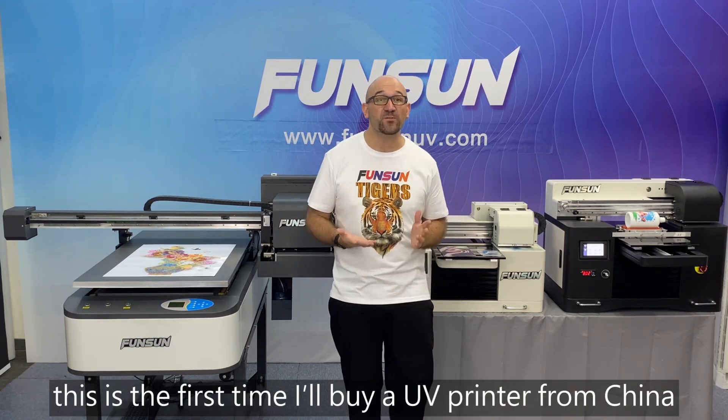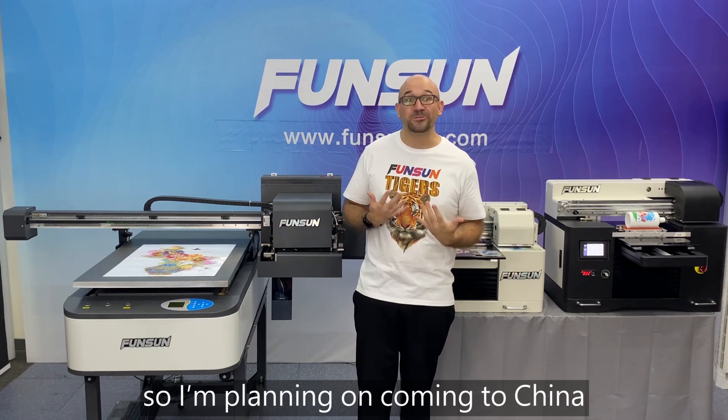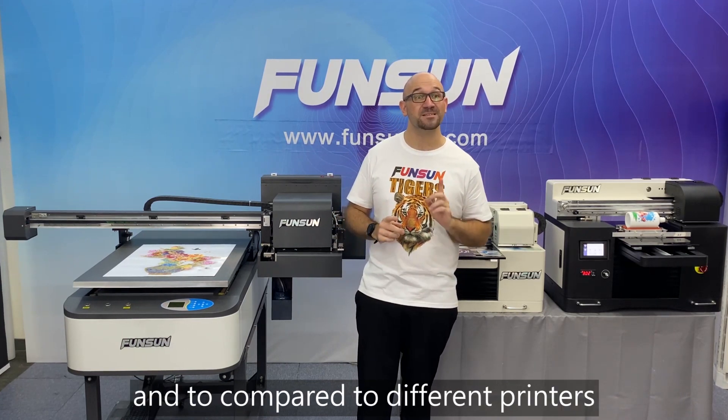After all, this is the first time I will buy a UV printer from China. So I'm planning on coming to China to have a look in person and to compare it to different printers.